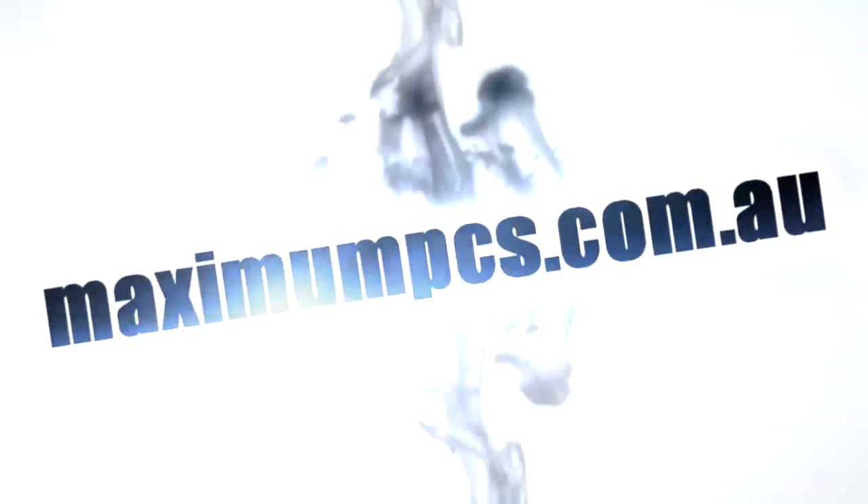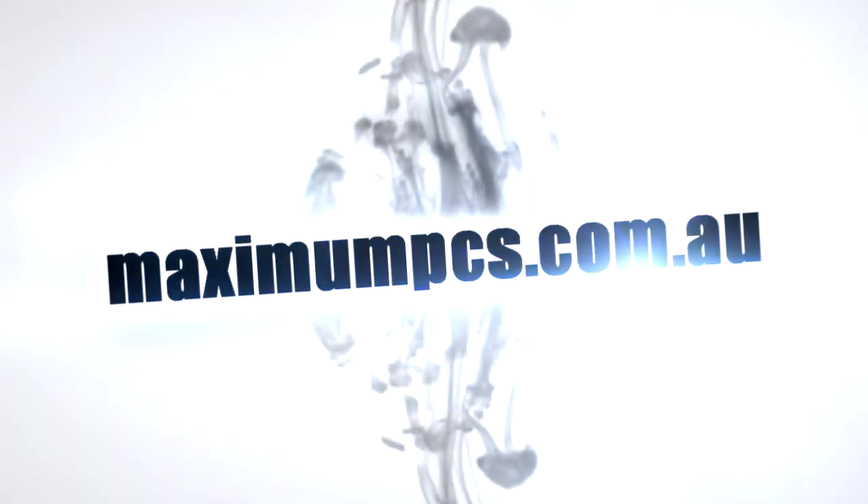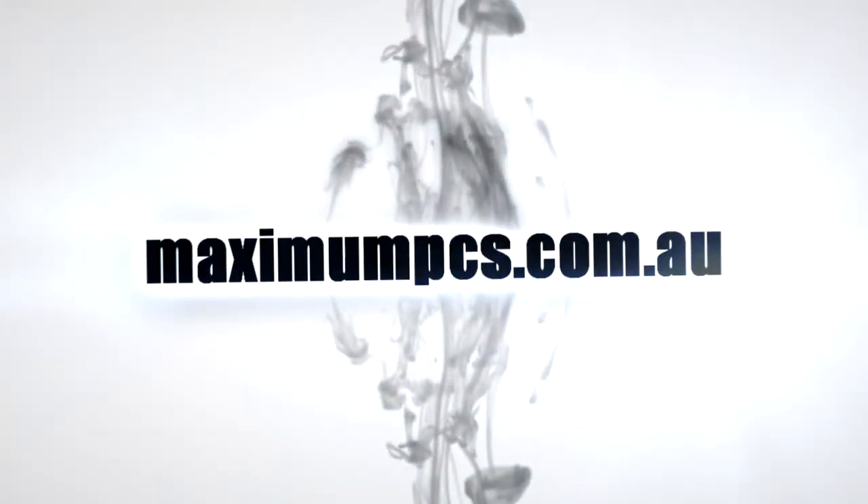If you like my videos please subscribe to my channel and be sure to check out maximumpcs.com.au where we use these excellent products on our high performance desktops.